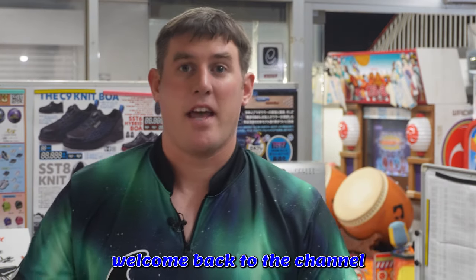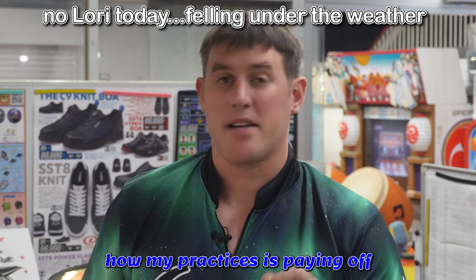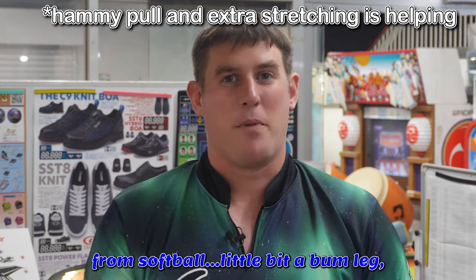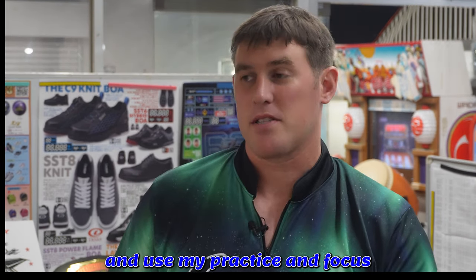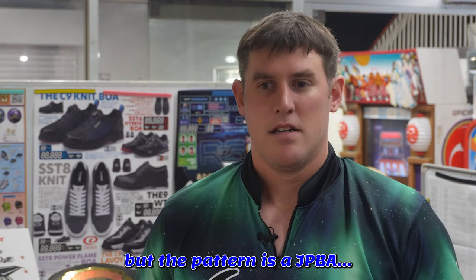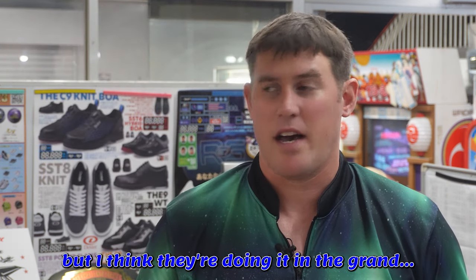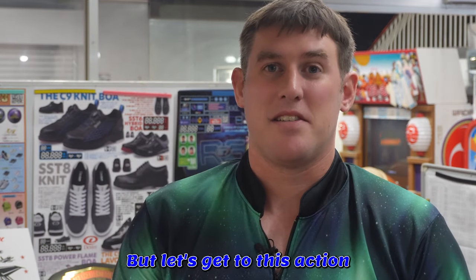Hi, Tilly here. Welcome back to the channel. We're going to see how my practice is paying off — with a slight injury from softball, a little bit of a bum leg. Let's see if I can stay relaxed and use my practice, focusing on all those points I've been giving you. The pattern is a JPBA pattern. I don't know the name, but I think they're doing it in the Grand One Ground Bowl down in Osaka. Let's get to this action.